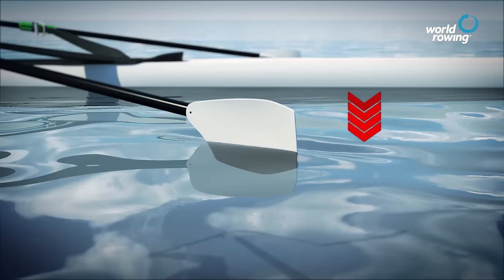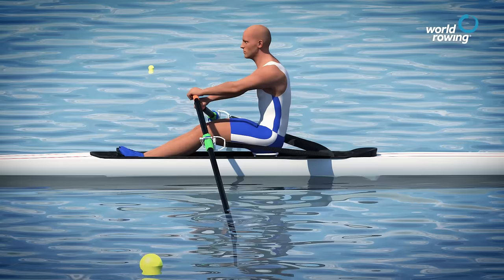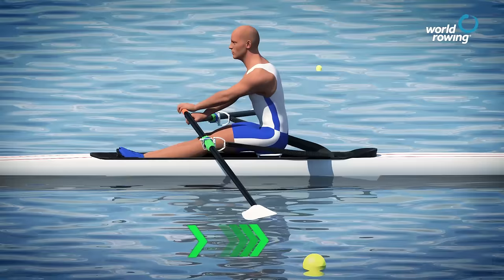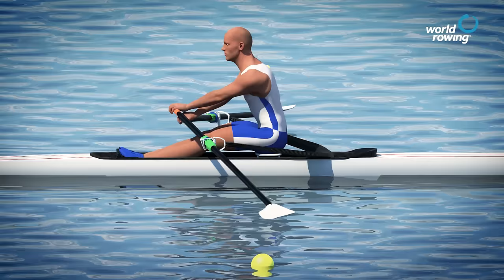Timing of the entry of the blade into the water and effective extraction of the blade at the finish of the stroke are critical elements to an efficient and effective sculling stroke. During the drive phase the blade should be completely buried just below the water surface, and on the recovery the blade should travel in a horizontal path above the water surface. The blade should be high enough off the water to ensure that the hands can rise towards the catch as the rower approaches the catch.